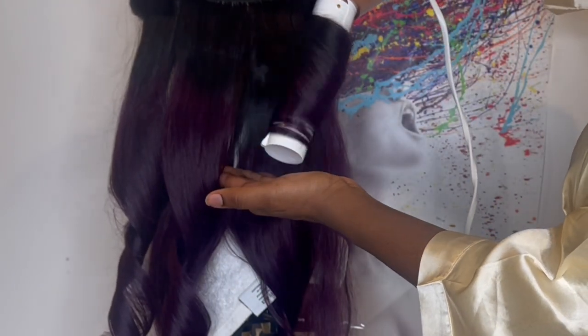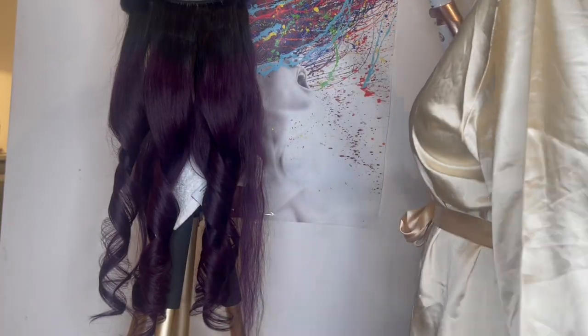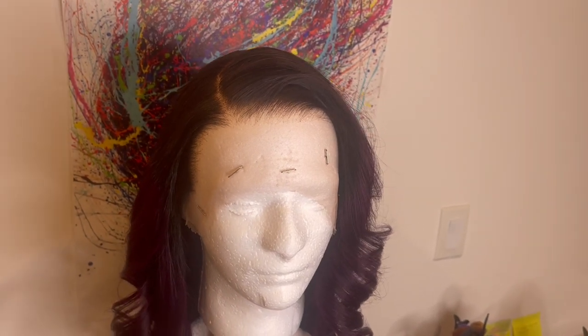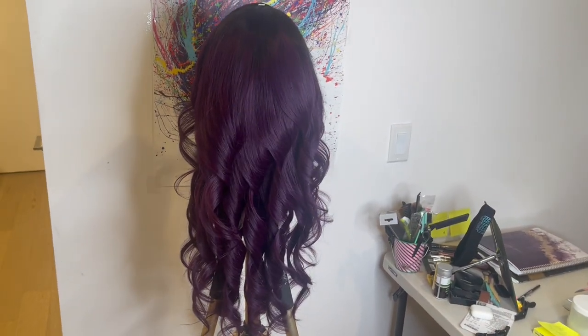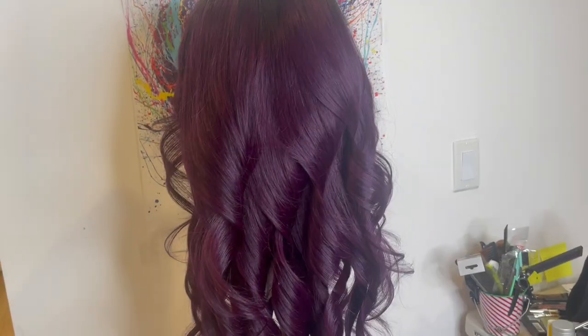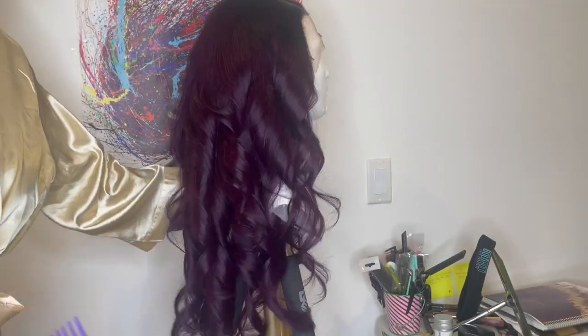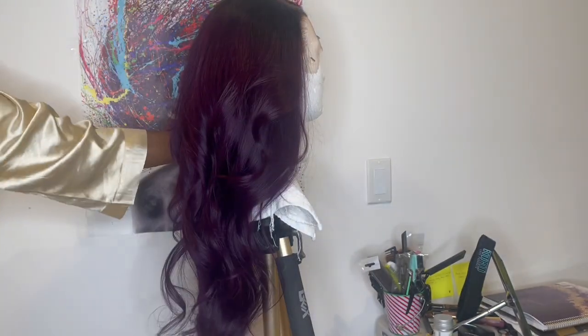I don't want to take up too much of your time and make this video really long. I just wanted to show you guys how I curled the wig so you know the curl type I did. I curled it first so I can then do my heatless curls, because once I go through with the comb, the curls drop instantly. But once I go in with the heatless curler, it will help hold the curls overnight for when I'm ready to do the wig show and tell.